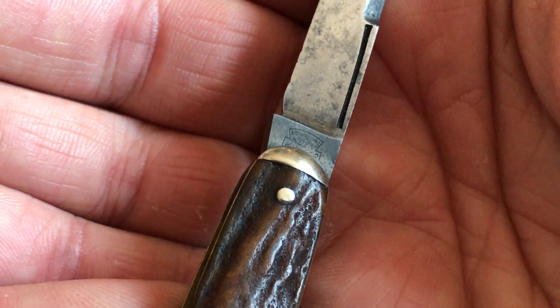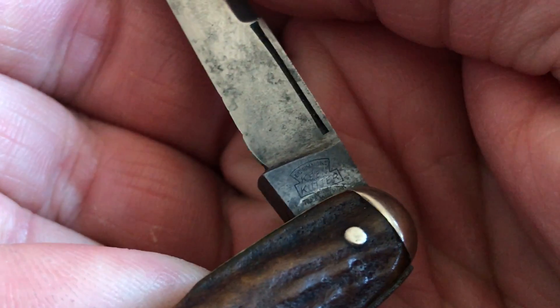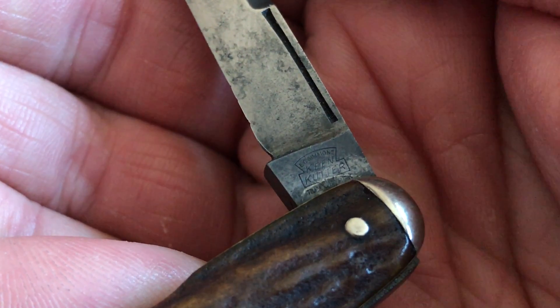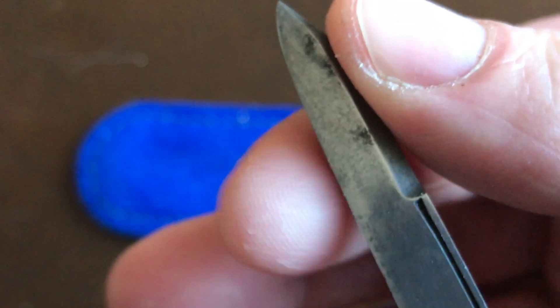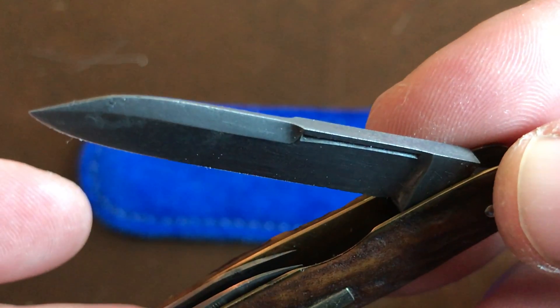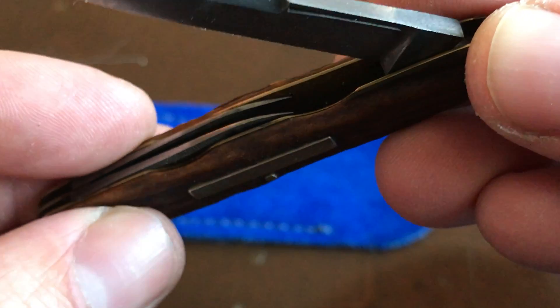EC Simmons was the owner of a hardware company that sold these knives. It says EC Simmons King Cutter, and I believe at the bottom it says trademark USA. It's actually pretty sharp, but that is just a beautiful knife — look at that swedge. That is a thick blade.